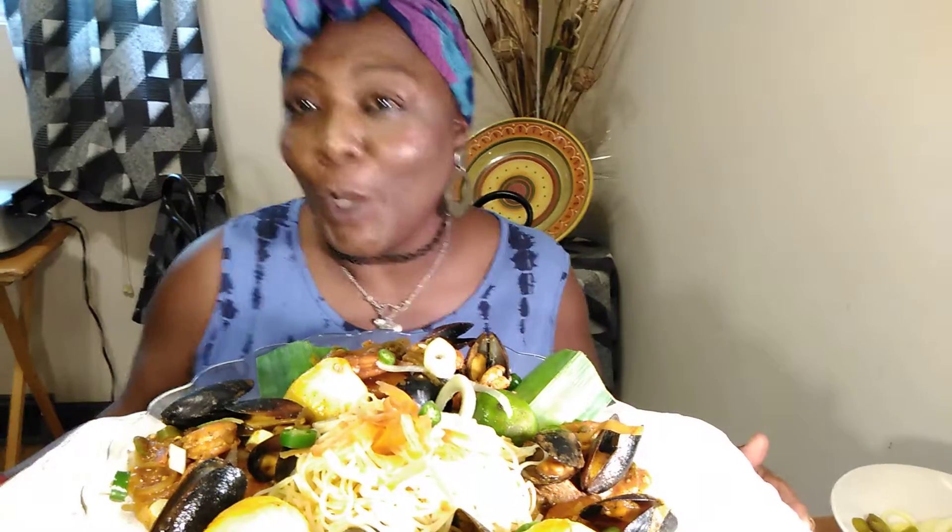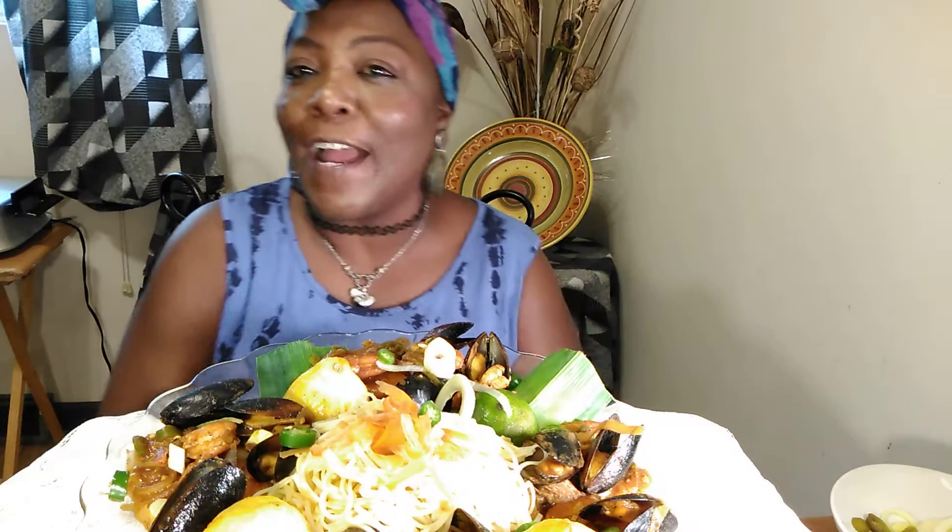Hello, hello, hello. Ms. Daylight Clay here today, and how are you doing? I'm doing fine, thank you so much for asking.